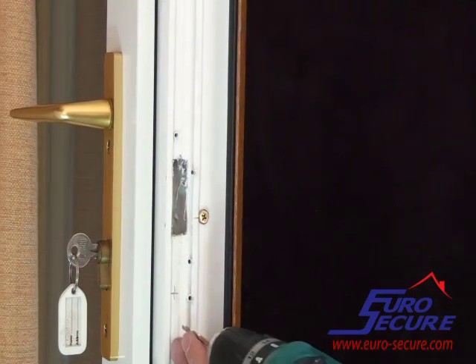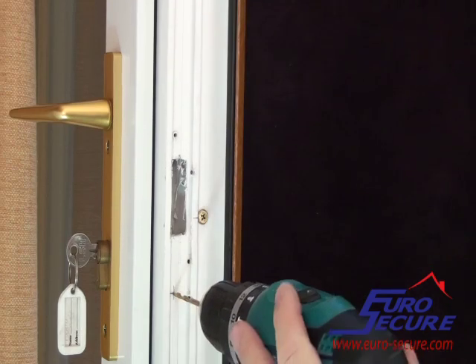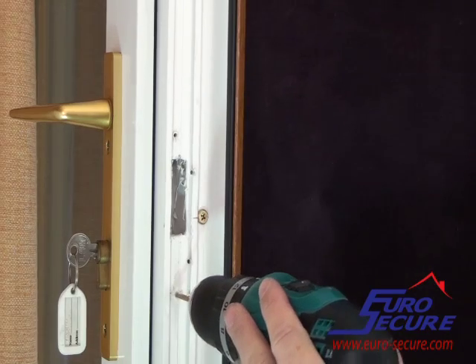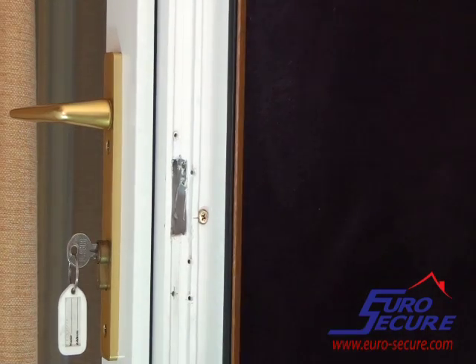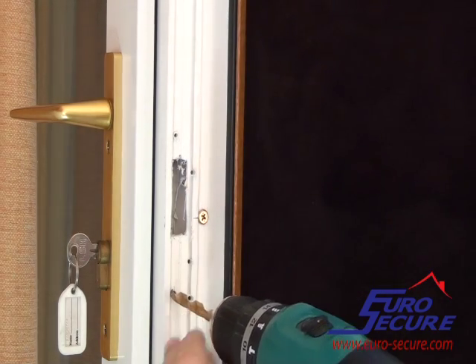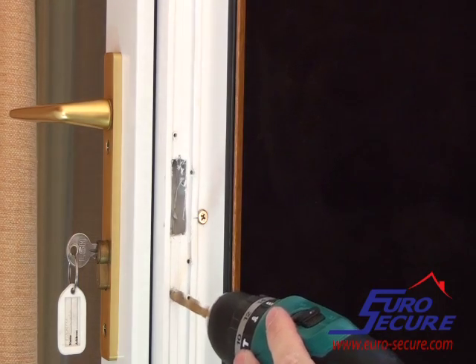Pilot drill through the plastic, opening up the hole with larger drill bits until you have a clear vision into the hole. You may need to repeat this process depending on how many layers of plastic or steel reinforcing you encounter.